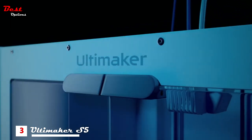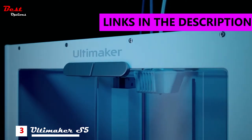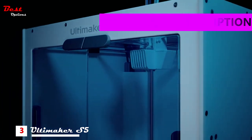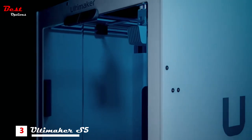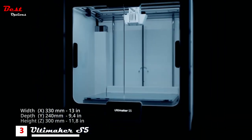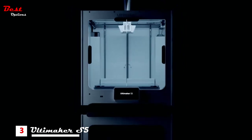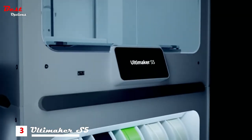Introducing the Ultimaker S5 Pro Bundle, a combination of products that together solve your every material handling concern. At its core is our market-leading high build volume 3D printer, the Ultimaker S5. This stands securely on the material station, the first of its kind in the world.